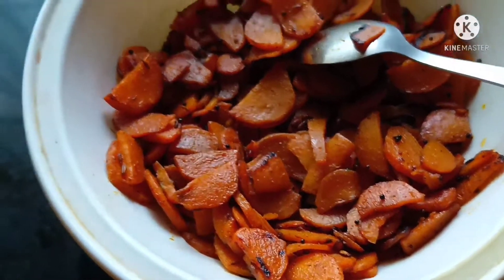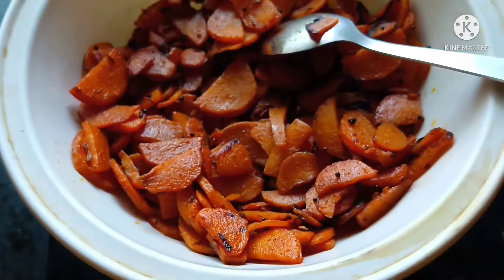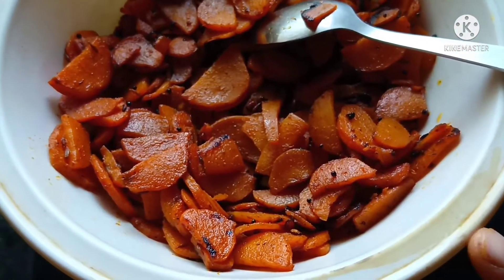If you add any vegetables or onion, you can also add onion. Let's see how tasty it is. Let's go to the video.